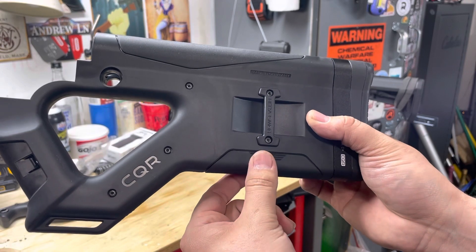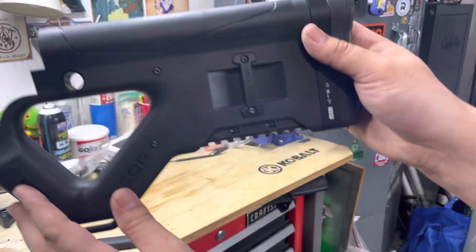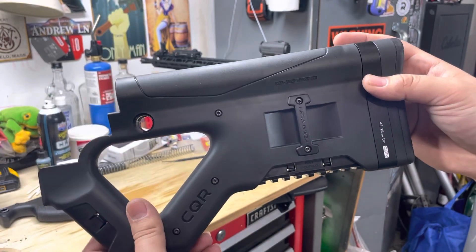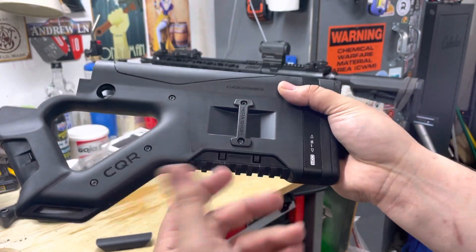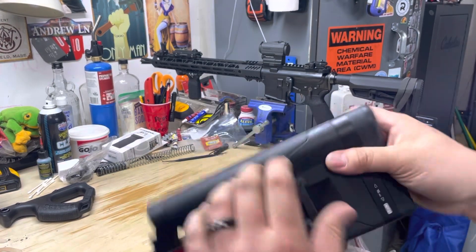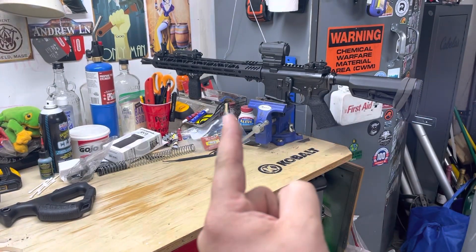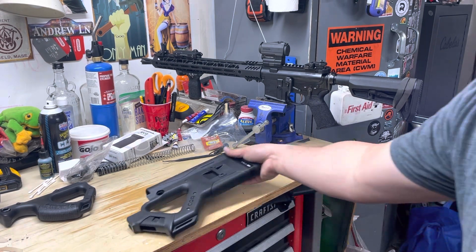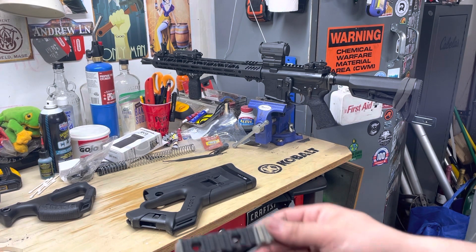There's a rubberized buttstock with screws to take it apart if you want to add another spacer. Up forward there's a little area with a Picatinny rail - that's for a monopod if you put this on a longer gun, or any other accessory you'd want there. For our purposes, we're simply going to put this on and put the front grip in roughly the same spot where the vertical grip is, but we're going to have to change it to a longer Magpul Picatinny rail.